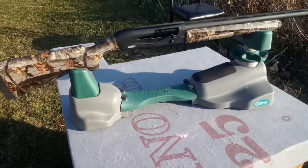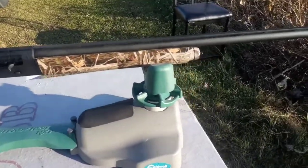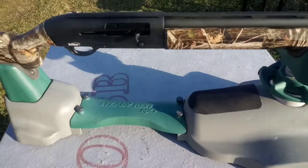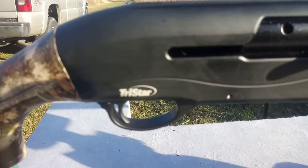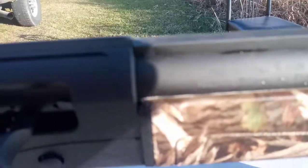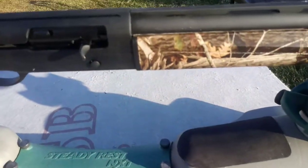Welcome to JR's Range Reloading. Today we got a 12 gauge semi-automatic. I have shot this gun a few times already. This is the Tristar — it's a Raptor 12 gauge.